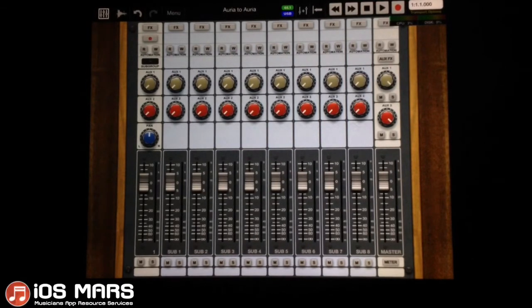Then we'll take all this over to Audiobus, and I'm actually going to show you how to record Aurea directly into Aurea. So let's get started on this.